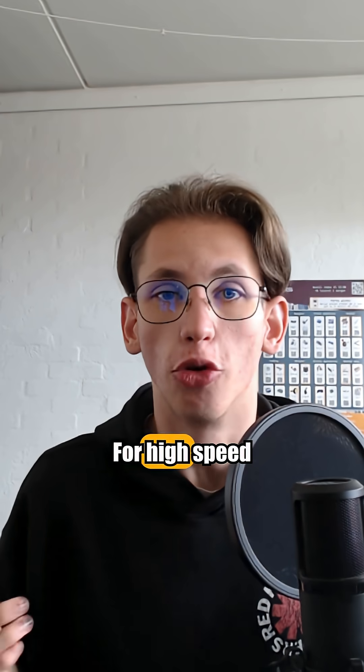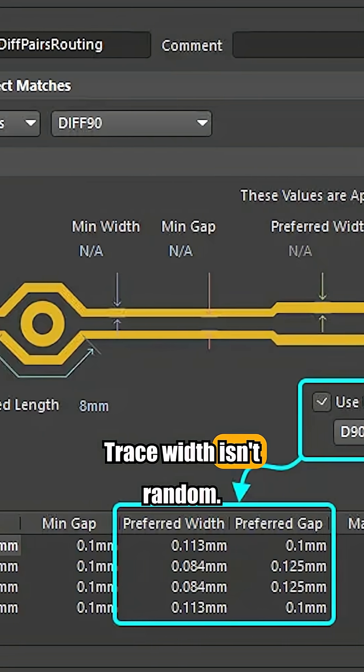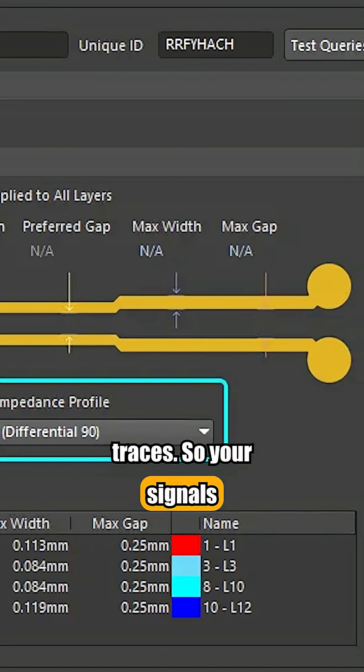Controlled impedance routing. For high-speed lines like USB or HDMI, trace width isn't random. Design 50 or 90 ohm traces so your signals don't reflect.